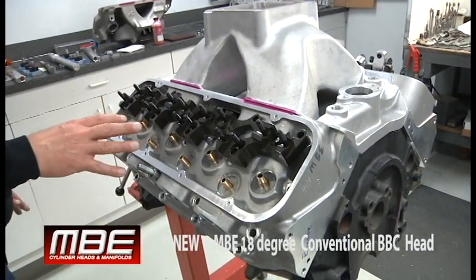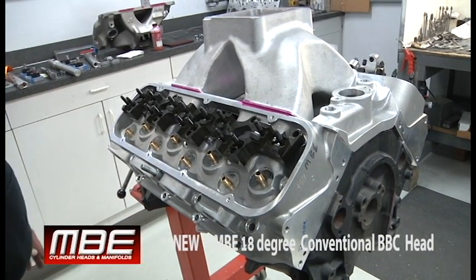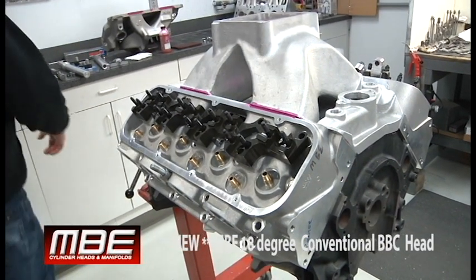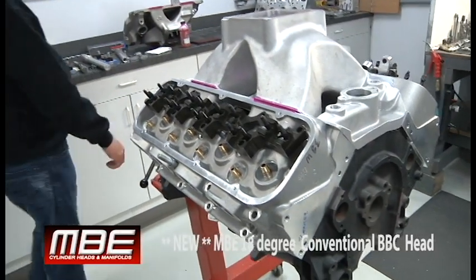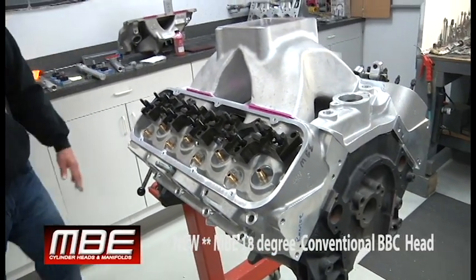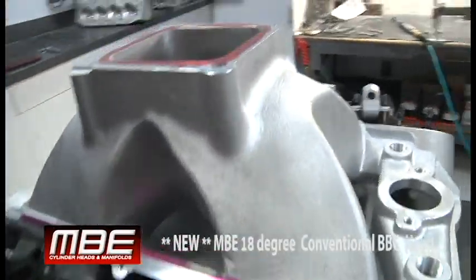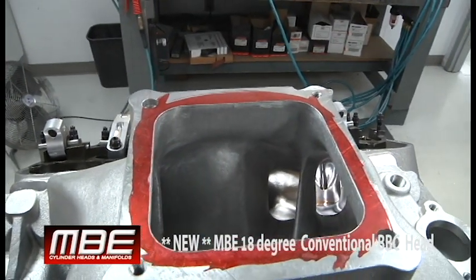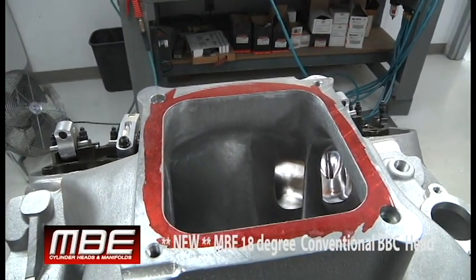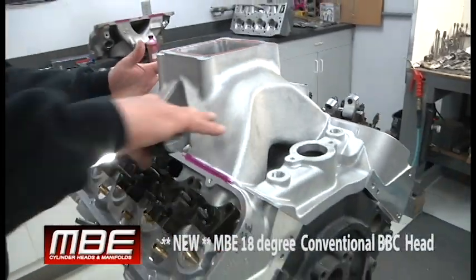The Chevrolet guys never have to worry about the Ford advantage anymore — this will even things out, and actually you're just going to be a lot better and make a lot more power. We port the manifold for your cubic inch, and everything matches perfectly, just like everything we do. This manifold has enough plenum volume in it.